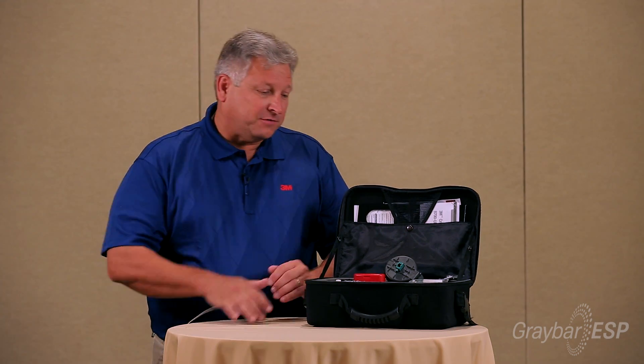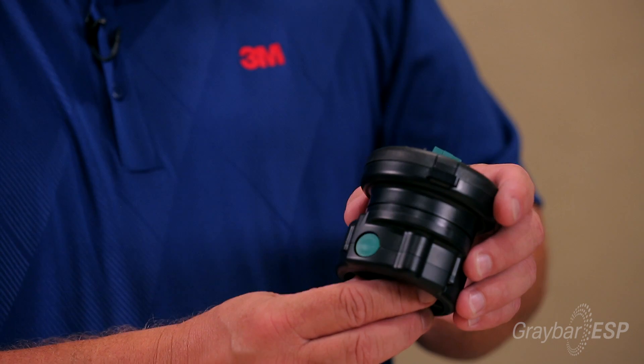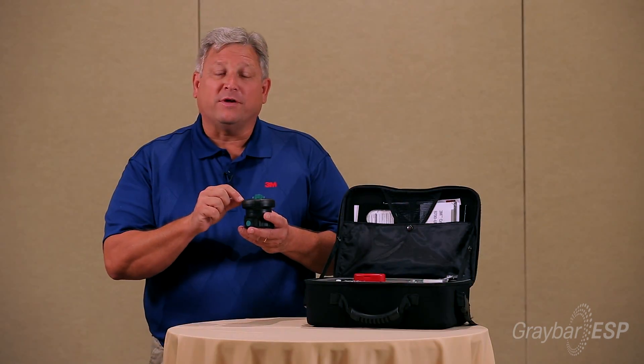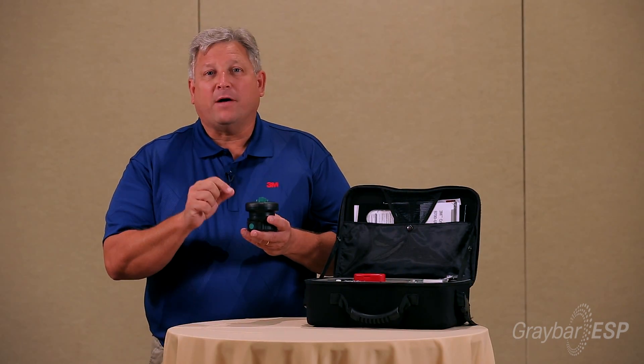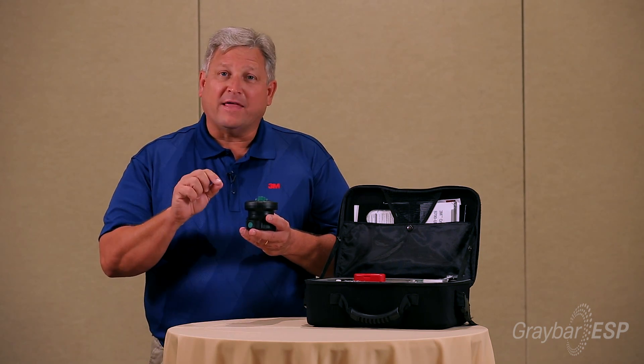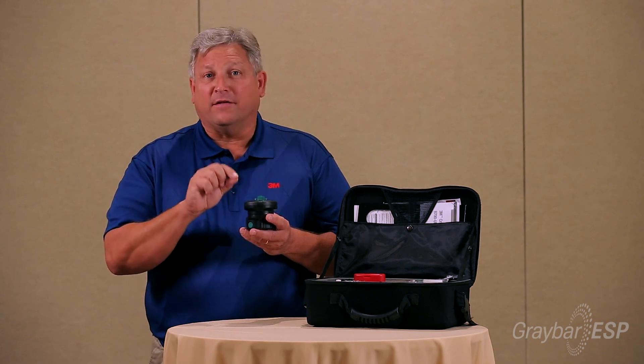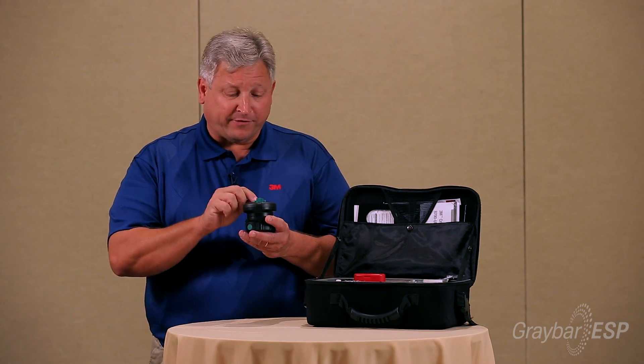With that you also have to polish, and this is our polishing tool — this is called the 3M Nano Polisher. Since the fiber travels all the way through the connector it has to be polished, but your cleave is flat, so we have to remove part of that material so the fiber angle matches the angle of the connector ferrule.